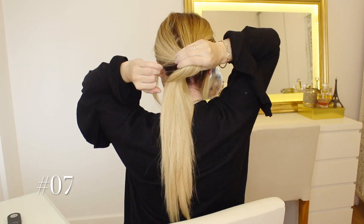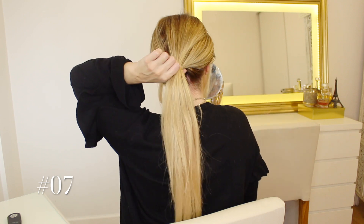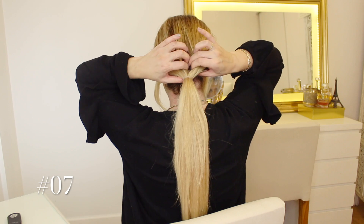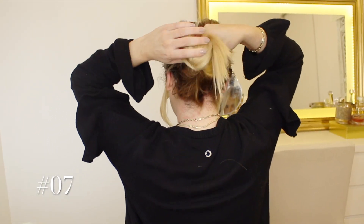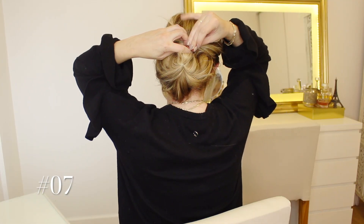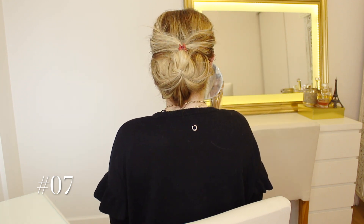For number seven, we are going to create another low ponytail — but not that low this time — and then create a bit of a pocket, so not exactly a hole but a pocket where we can slide through all the rest of the hair like so, and then secure and close that pocket using a mini hair snap. And there you have it: a nice kind of updo hairstyle that's a little bit messy and relaxed and so easy to do.